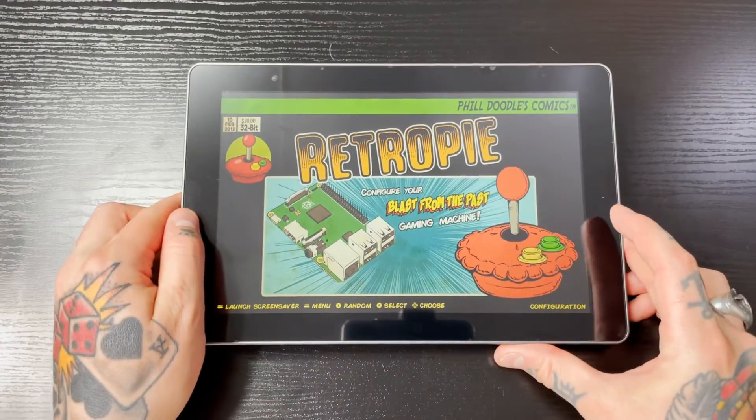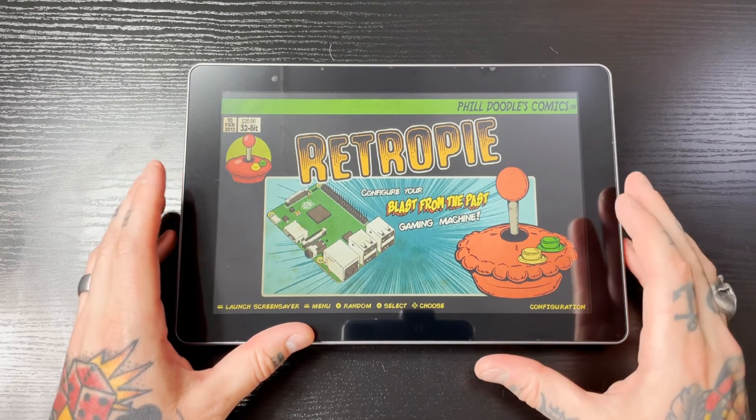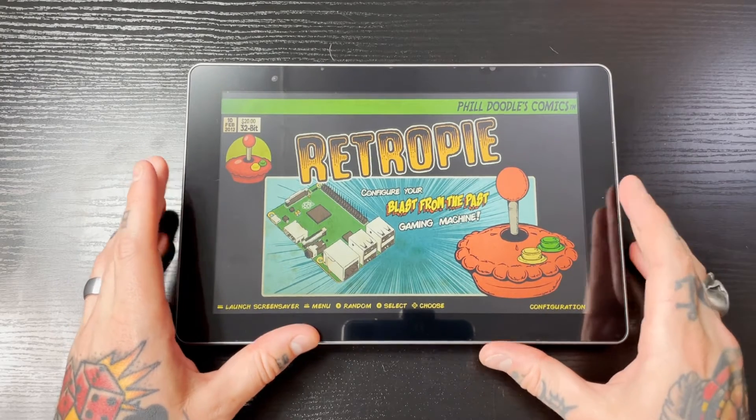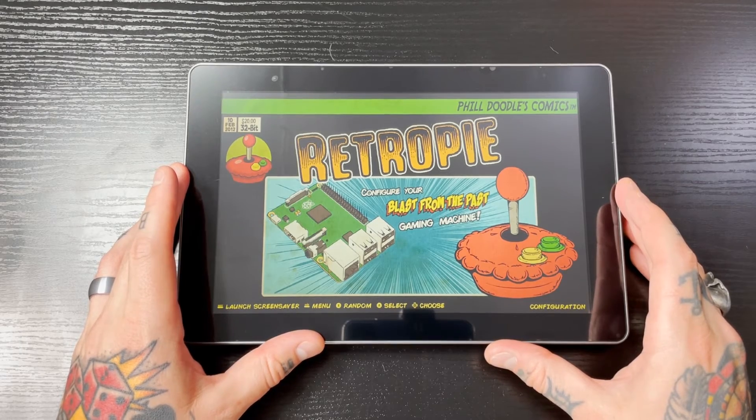That's pretty much it in terms of all the different functions and features of the Raspad 3. Now I'm going to show you how RetroPie performs on here, how everything's laid out, and also show you the Raspad operating system.